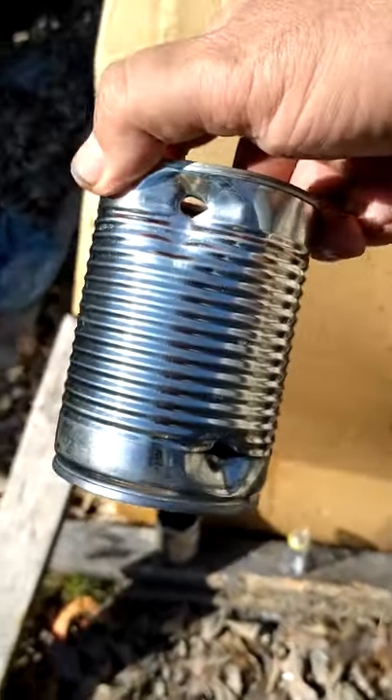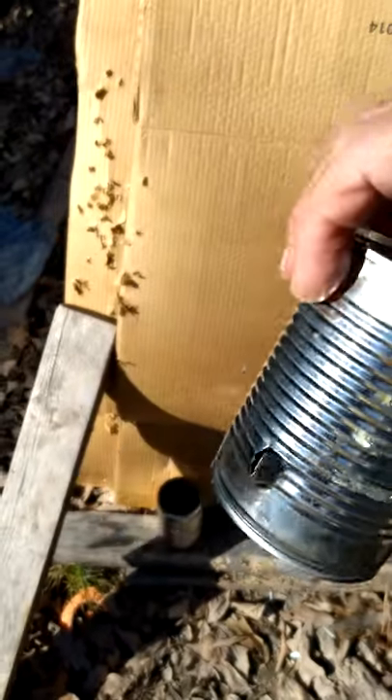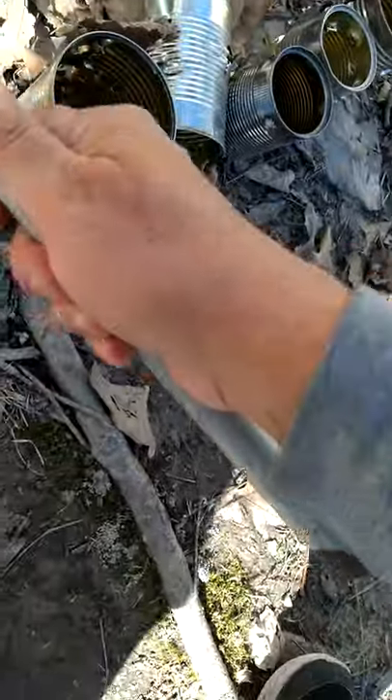This guy here, I got him a couple times. I'm just in a seated position, I'm not on a bench or nothing. Came out pretty good. The other one, I guess it took off. There it is. Let's go find him real quick, I'm going out here.